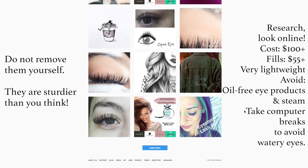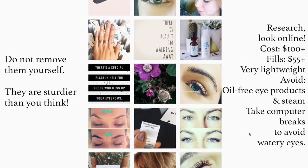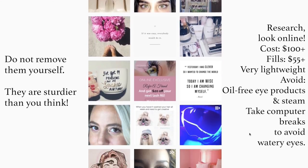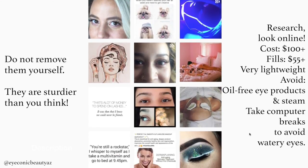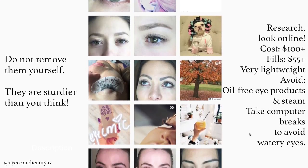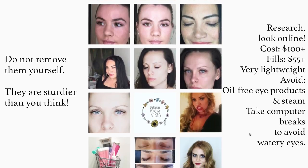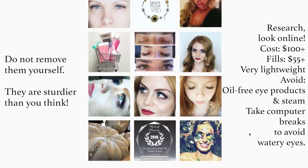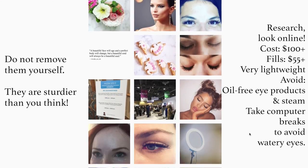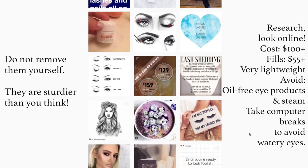A few extra tips: do not try to remove them yourself because you will pluck out your own lashes - these are a lot sturdier than you think. Most importantly, research online when you find a place you're interested in. I went to Iconic Lash here in Phoenix. Go to their Instagram to see before and after pictures, and go on Yelp to see customer reviews. Expect to pay starting at $100, up to $200. Fills are around $55 and up. They're super lightweight - you can't even feel them. Avoid oil-based eye products, avoid anything steam, and take computer breaks so your eyes don't get watery.